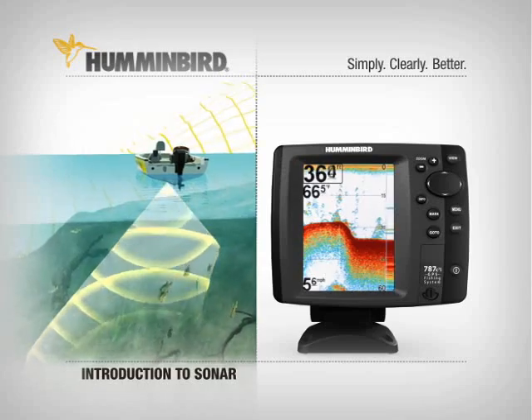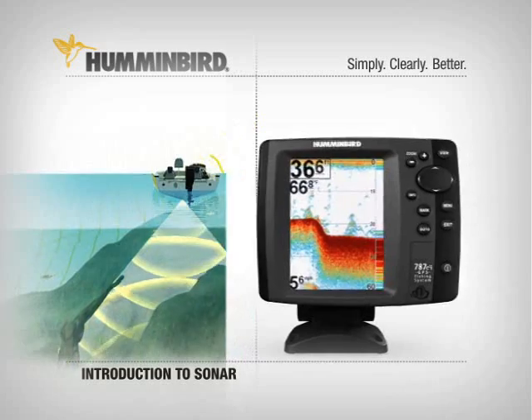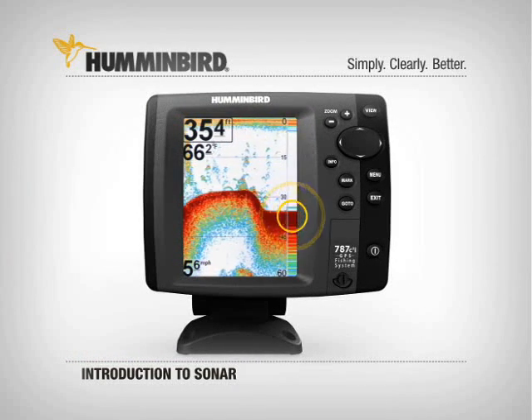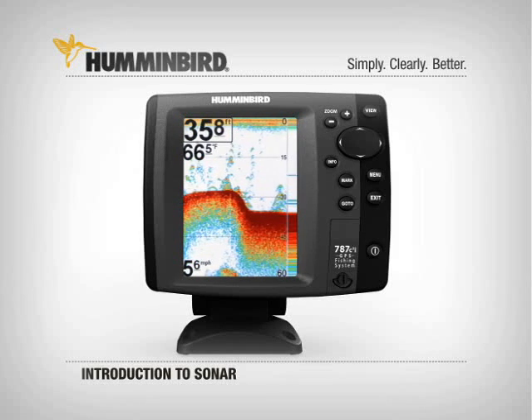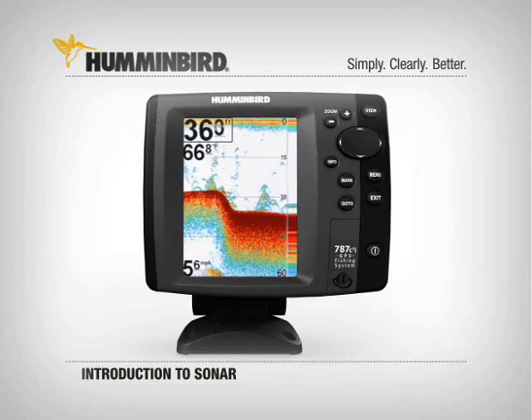In a typical Humminbird, this happens up to 50 times every second to provide an accurate picture. The real-time sonar at the far right of the display shows you what's directly beneath the boat at that very moment. Everything you see to the left of that is the history, or what you have passed over in your boat.